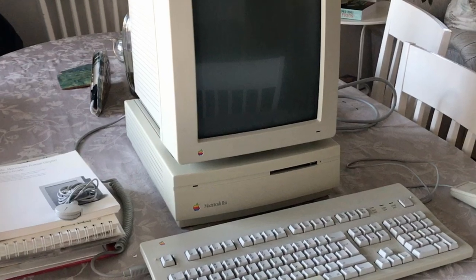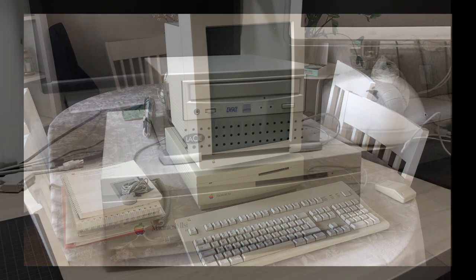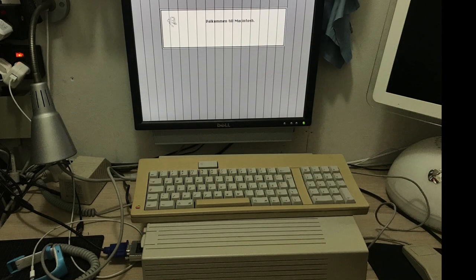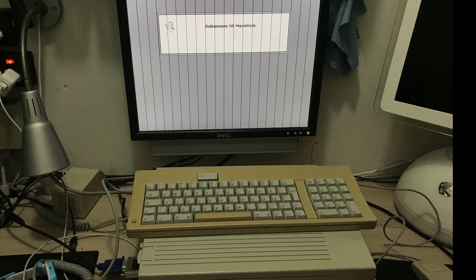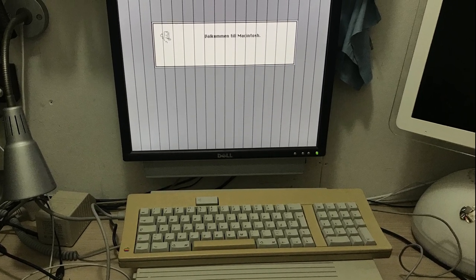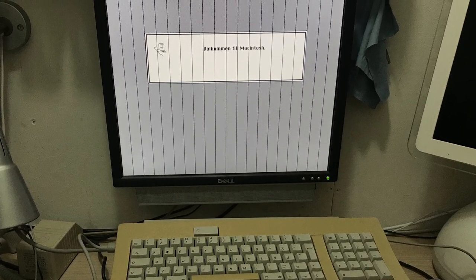In the first video we saw the 2SI with the impressive Macintosh portrait display, and in the second video I was reliving some 90s childhood memories with the help of an external CD drive hooked up. Links to those are in the description. In both of those, however, we could see some serious jail bars on the screen. First I didn't know if it was the monitor or the computer, but the display worked well hooked up to a PowerBook 160.